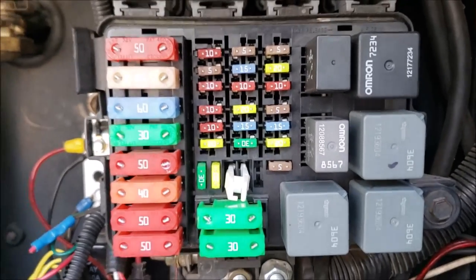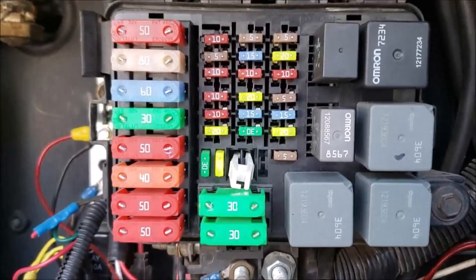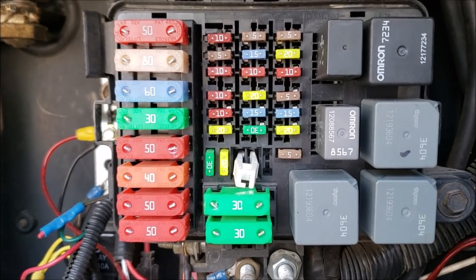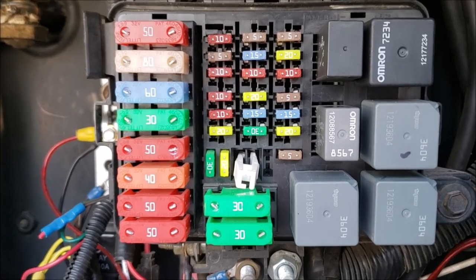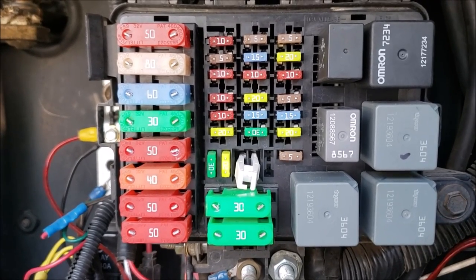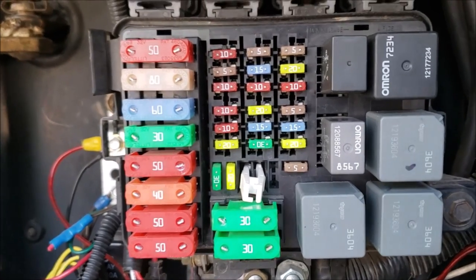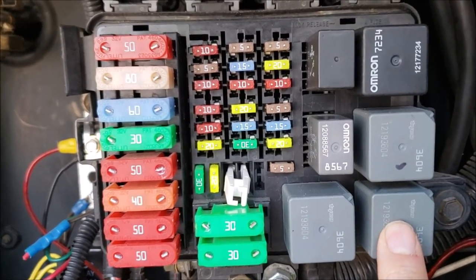Let me give you a scenario — this can happen very easily. This is a 2005 and this happened to me going back about four years ago. We stopped overnight at a rest area, and the next morning I went to start the RV and nothing happened. Turned out the failure was this little relay right here.